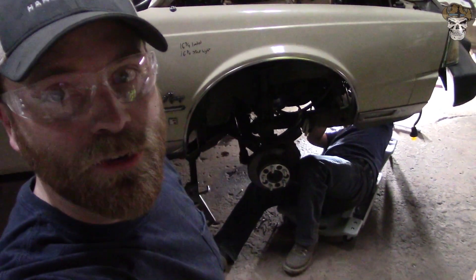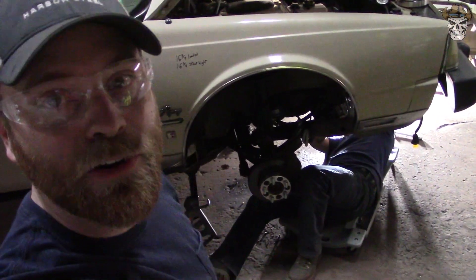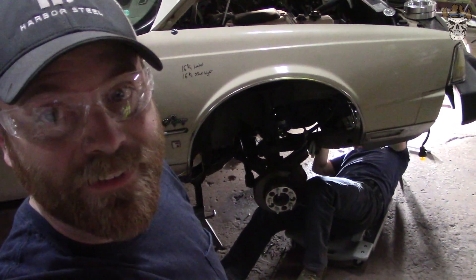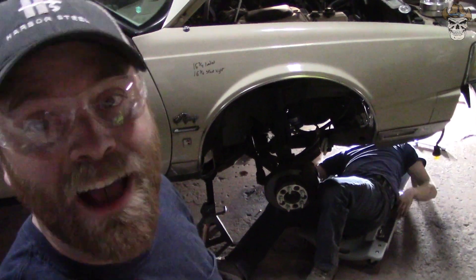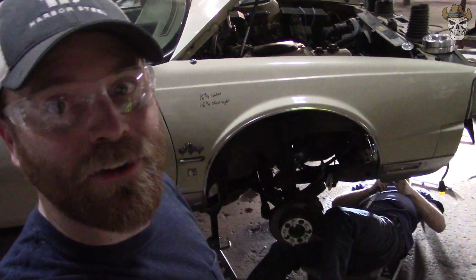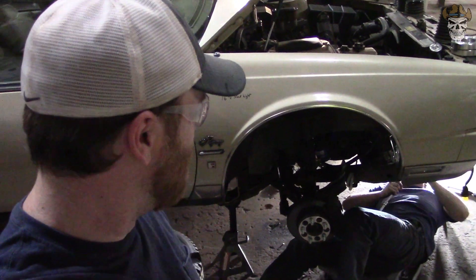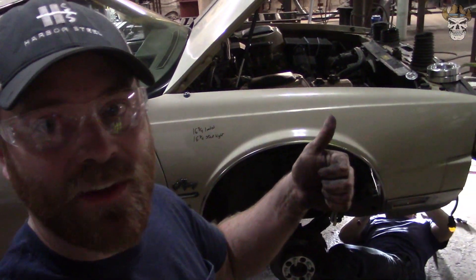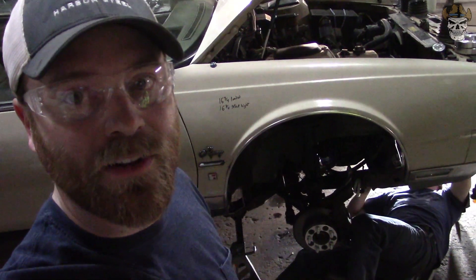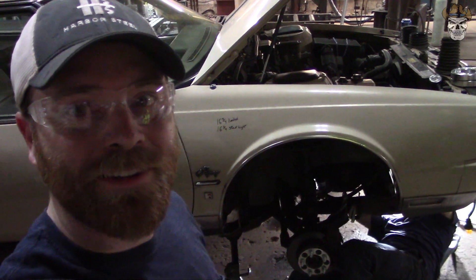We got the passenger strut all taken care of, and right now my trusty sidekick Tyler is putting a new starter on this thing. That starter would not come out and would not go back in. I forgot to mention at the beginning — this car wouldn't start when we went to take it off the trailer, so we had to push it in by hand. We're getting a lot fixed: I got a coolant leak fixed that I didn't show you, we're getting a starter put on, and we're going to have this front suspension all tied up. Let me get this tire bolted back on, and I'm going to let you see what this thing looks like.